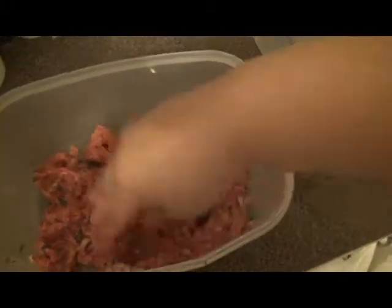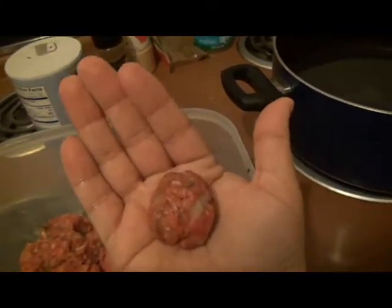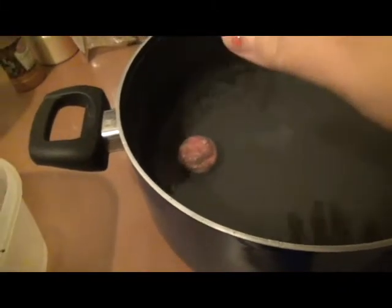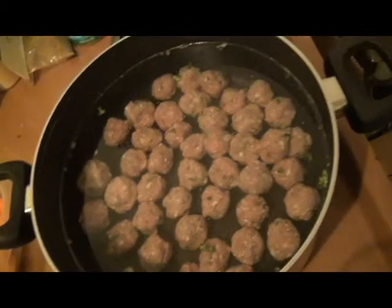I'm mixing it all up — you can see it's kind of hard, you want it to mix pretty well. After this we're gonna roll them up and make them into little meatballs. Here's one meatball rolled up — just to give you an idea, it's about a little over an inch and a half. You just want it all round, then you place it into your water. I haven't started the stove yet, so I let them sit in there until I'm all done and then I turn it on.